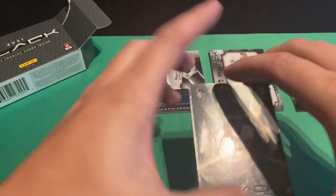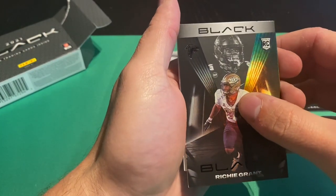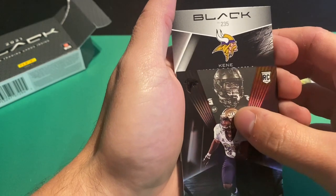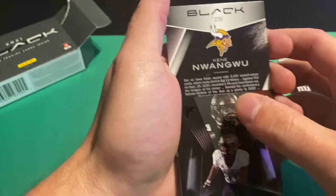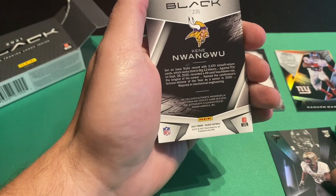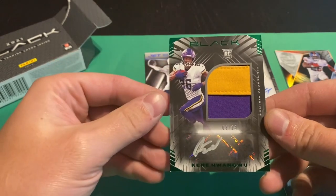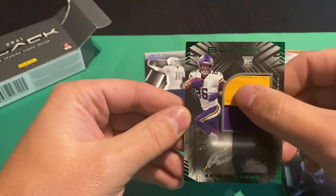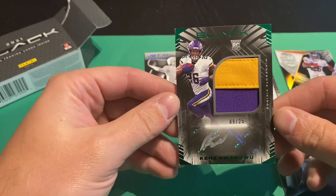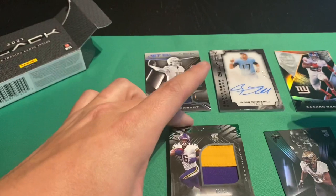Let's see our rookie RPA. Vikings — Kene Nwangwu — at a 25. That's a pretty nice little patch right there. Not sure who he is, really, but it's a cool card. Nice hit.